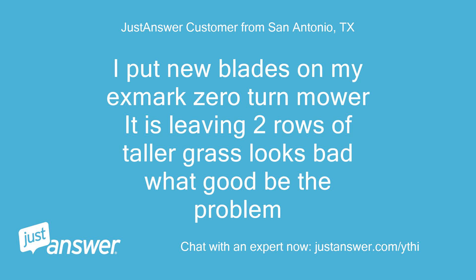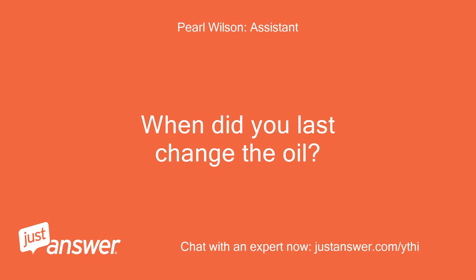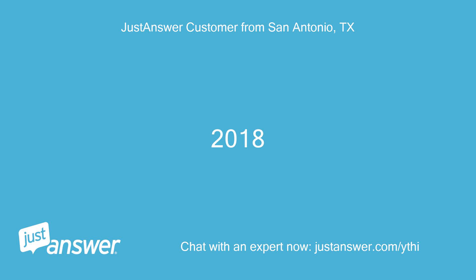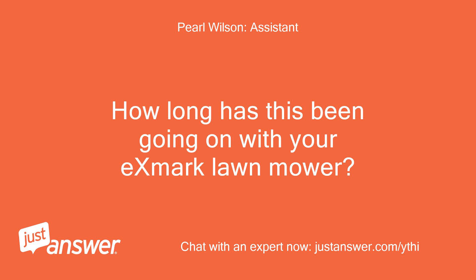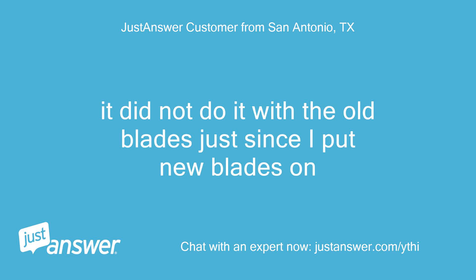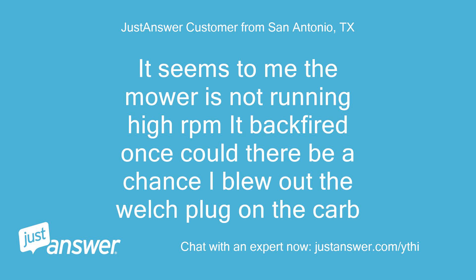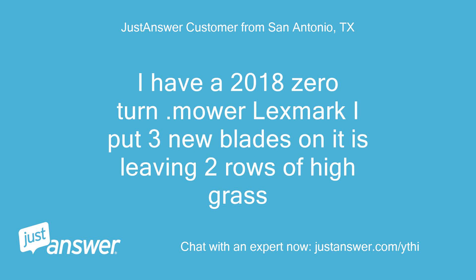I put new blades on my Exmark zero-turn mower. It is leaving two rows of taller grass — looks bad. What could be the problem? The mower is a 2018. It seems to me the mower is not running high RPM; it backfired once. Could there be a chance I blew out the Welch plug on the carb? It did not do this with the old blades, just since I put the new blades on.